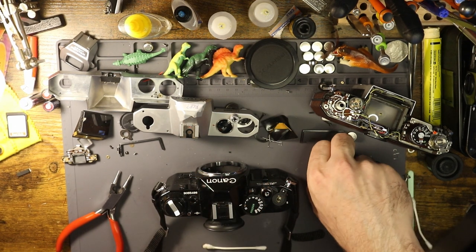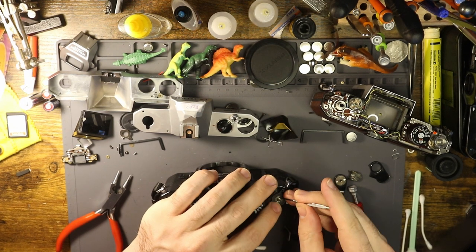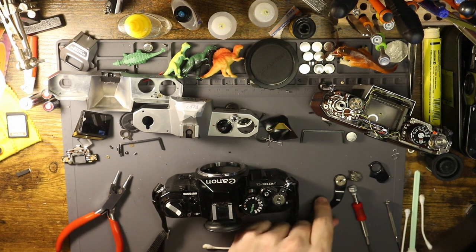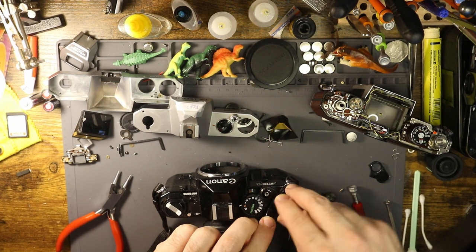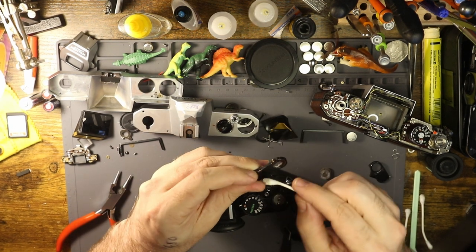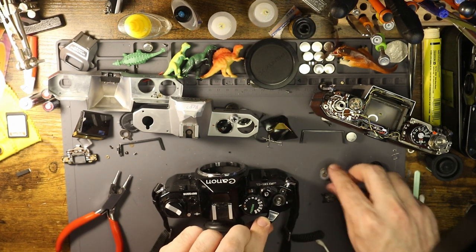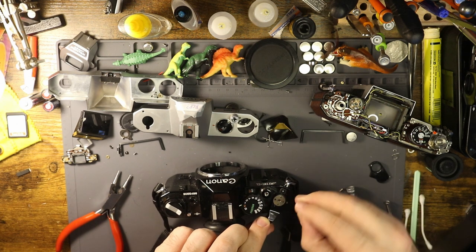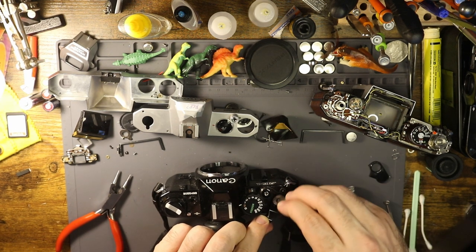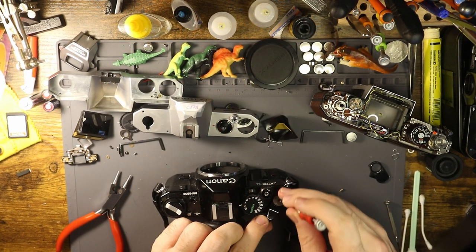It's a lightweight camera due to the plastic composites used in the body, and it's just really easy to love. Then Canon brought in the A1, which I think is a premier model - you could shoot with an A1 for months and still find new ways you like shooting it. There are like seven or eight different shooting methods. I've kind of soured on it a little bit lately just because I don't really like working on them - the electronic systems are really advanced but they're also starting to go bad a lot, and some things you just can't repair.